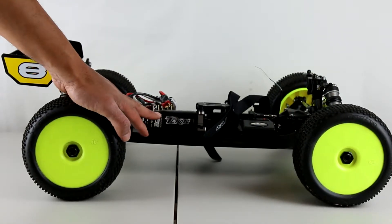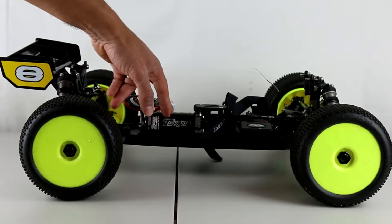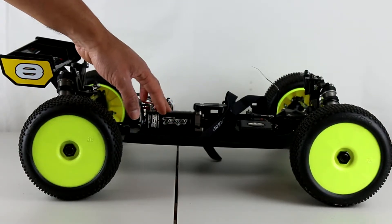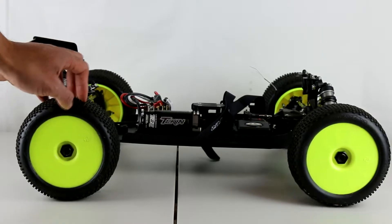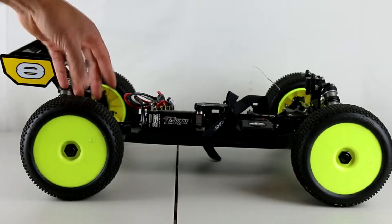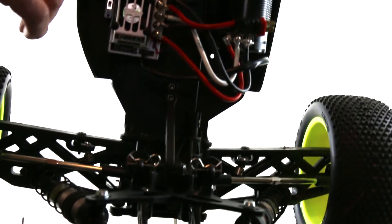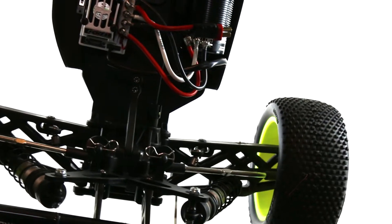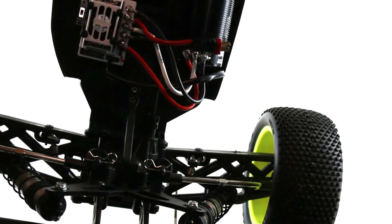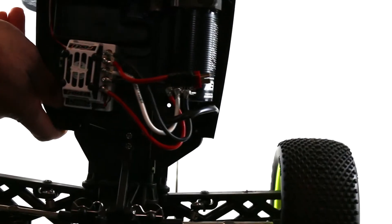As you can see here, I have my Tekin 8 motor in here. I like how the sensored motors run in these vehicles — very little cogging, they run very well. I don't race, but I like how it was operating. A lot of videos I saw out there convinced me that if I'm going to have a Tekin motor, this was the vehicle to put it in. I also have my RX8 Gen 2 ESC in here along with the Tekin 8 motor. I've converted everything over using the nitro-to-electric conversion kit that Losi sells.